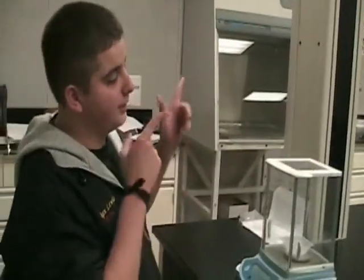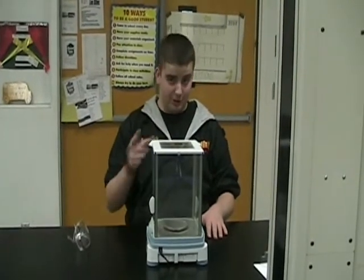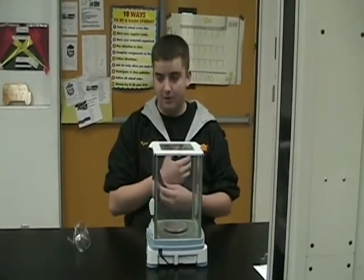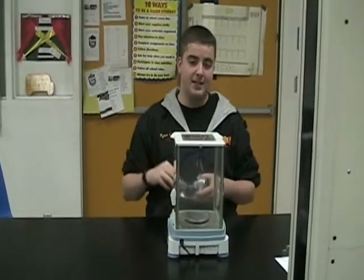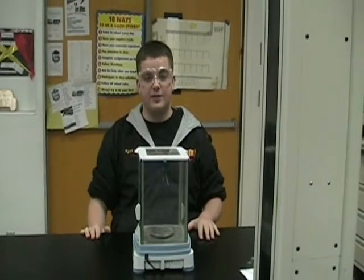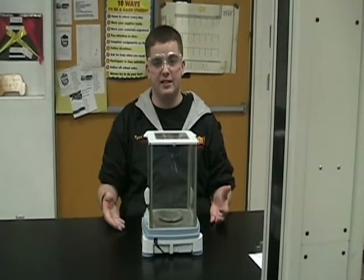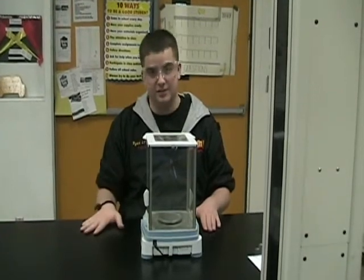And that's how you prepare your analytical scale before you start measuring substances. Before you start measuring, it's always necessary that you wear protection. Safety goggles are always necessary. Safety gloves are sometimes necessary depending on what substance you are dealing with.